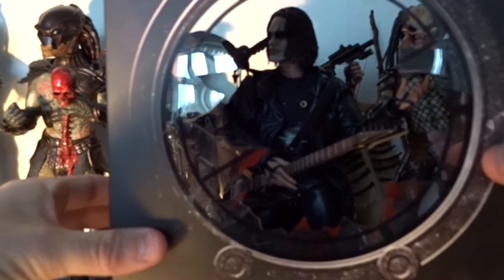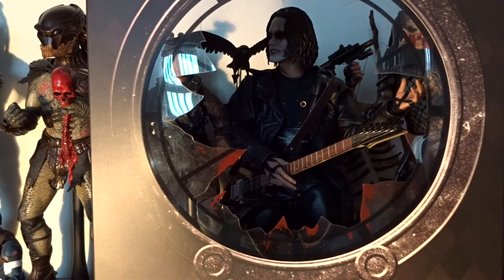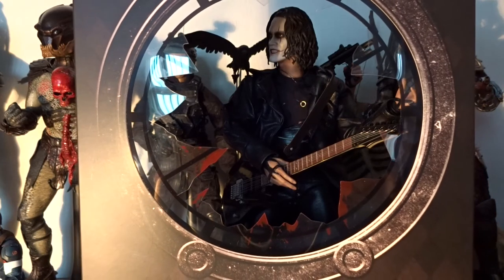An extra accessory, so to speak, is this piece of cardboard from inside the box. It also represents a scene from the movie, and it's quite cool and useful for taking photos of this figure.